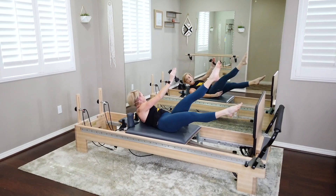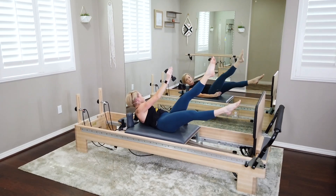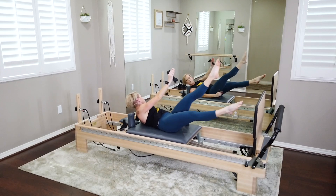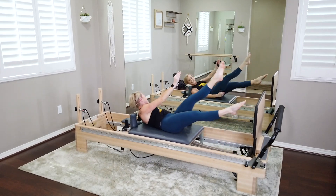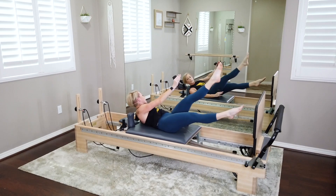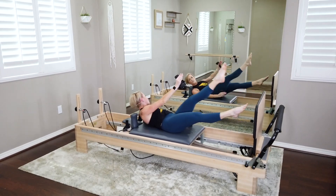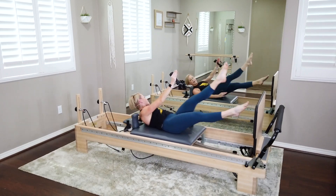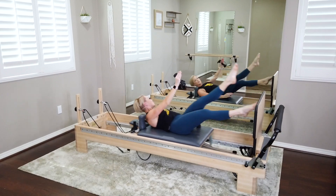Holding it here — the weights make such a difference. You're here for six, five, four, last three, last two, last one. And bring it all the way in.